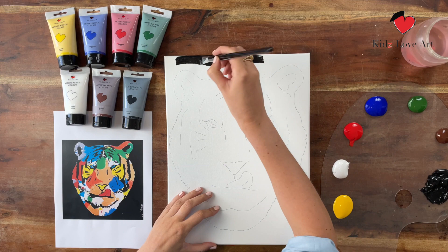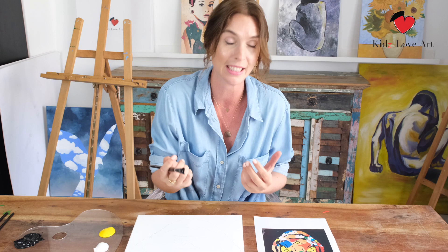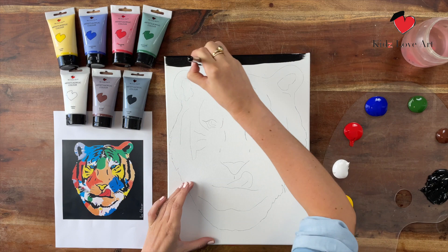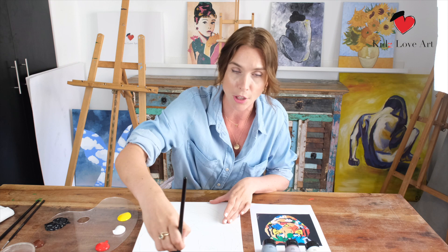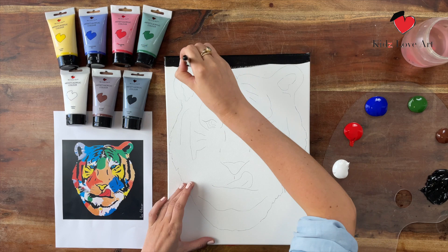Take paint on your brush and start at the top. The reason we work from the top all the way down is logistical — if I started lower and later leaned toward the top, my hands would probably smudge the painting. So we work from top to bottom with long, nice strokes. I also do the tops, sides, and bottom as well.